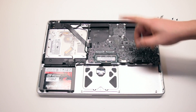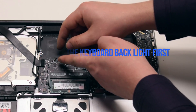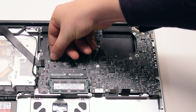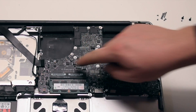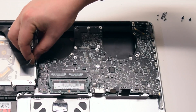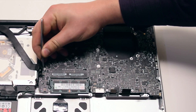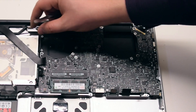We can now begin connecting everything back. Start with the keyboard backlight connector near the right fan — make sure to lift up on the lever, insert the connector in, and press down on the lever. Connect the iSight cable next, as this cable goes underneath the Wi-Fi cable, so plug it in first. Then connect the Wi-Fi cable over the iSight cable.